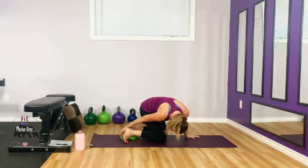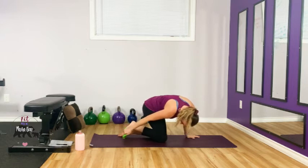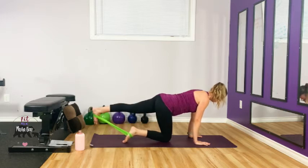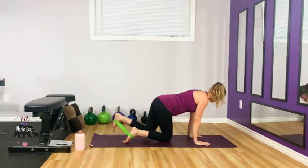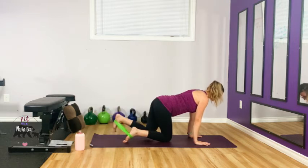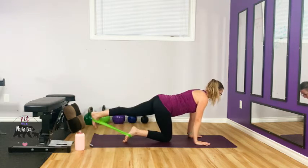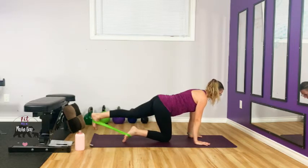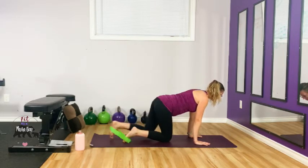Back into the band — round two. Glutes should be getting warm. Get back, keep going through your core. Three more — three, two, one.